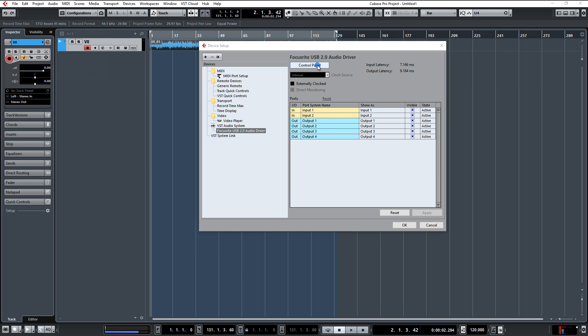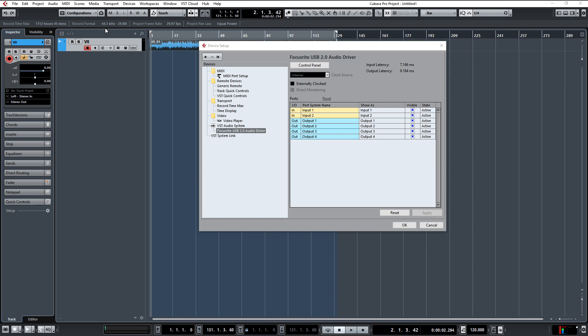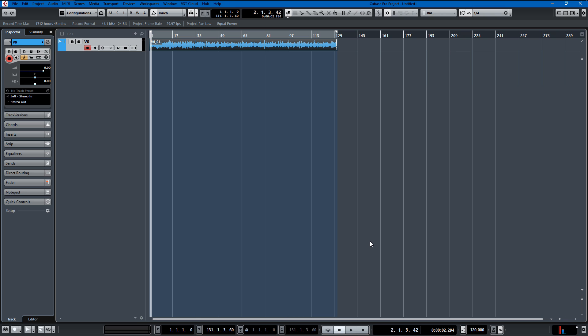Now if you go into it, you have a control panel where you're allowed to set the buffer, and the buffer determines the latency. Other DAWs allow you to use samples — you could do 64 samples or 128 samples. In this, in the Generation 1 driver, the only setting you actually get is buffer length. And that's how I have set up the Focusrite 2i4 in software.